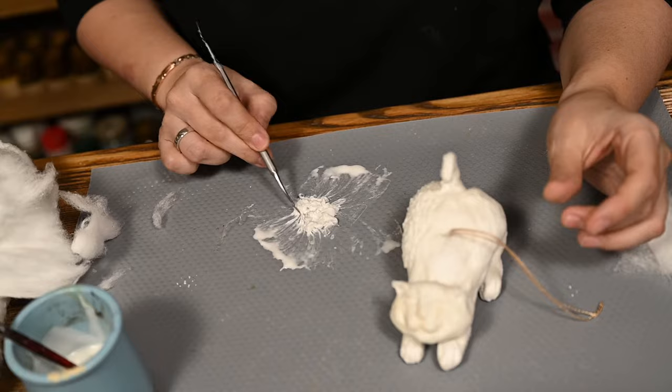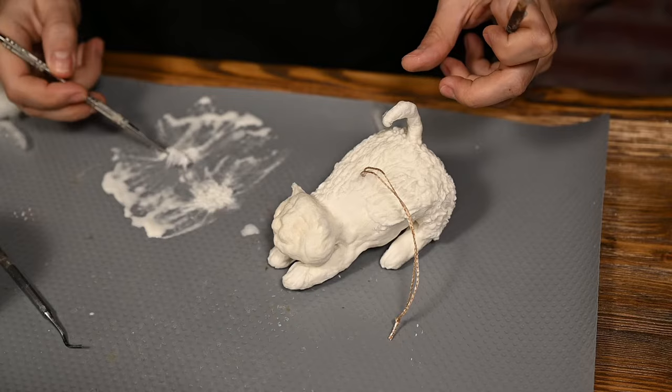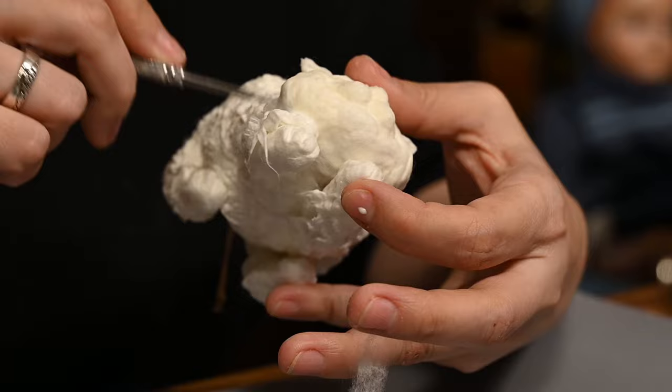First you want to cover the back and the limbs, and you may want to take breaks so that the ready-made layer hardens and you can work without being afraid of smashing it accidentally. You want to work with small pieces as they are much easier to texturize and to attach onto all those curvy surfaces.